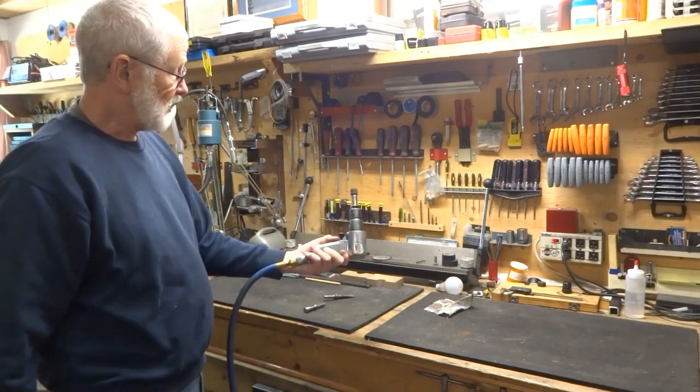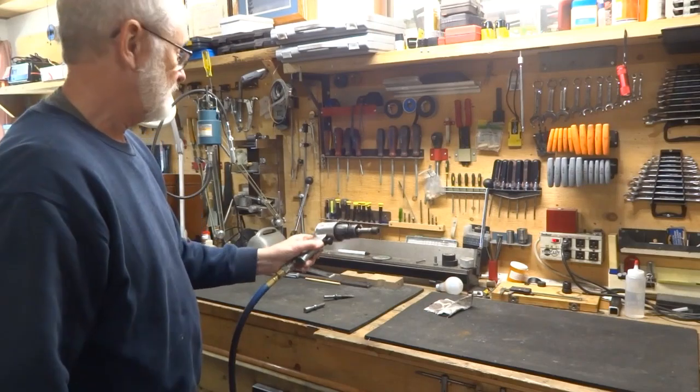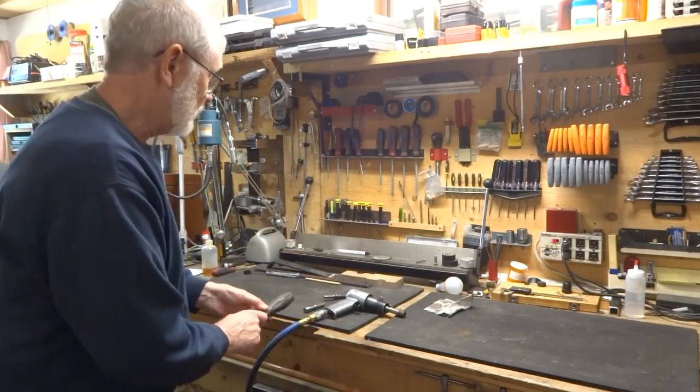One of these things costs less than $30. I've seen them for $19.95. And you've got yourself a nailer.